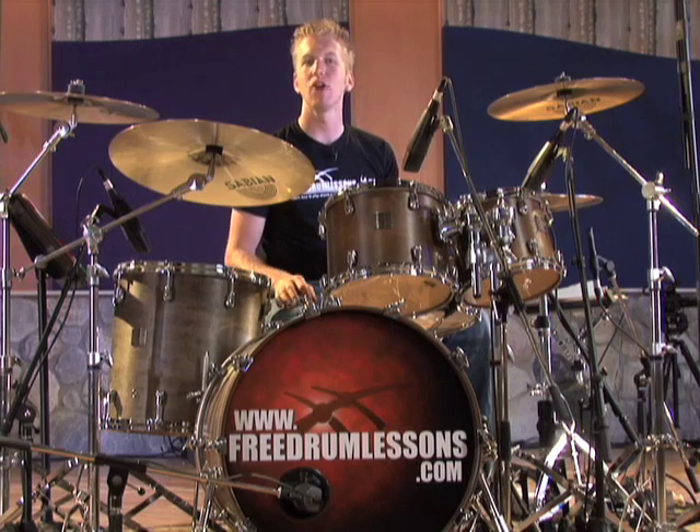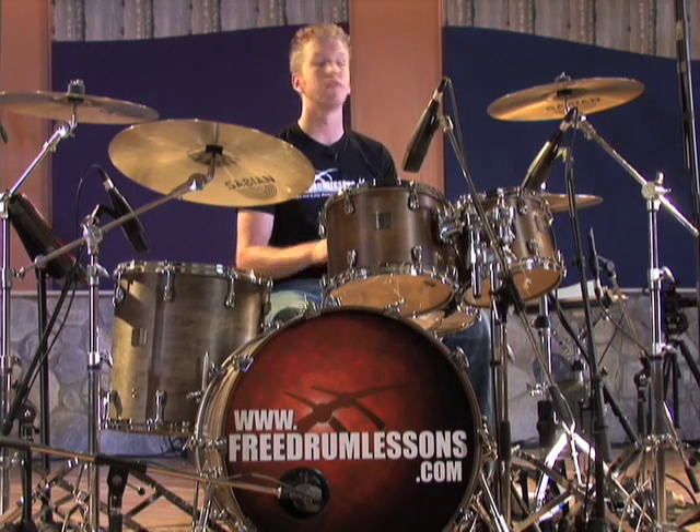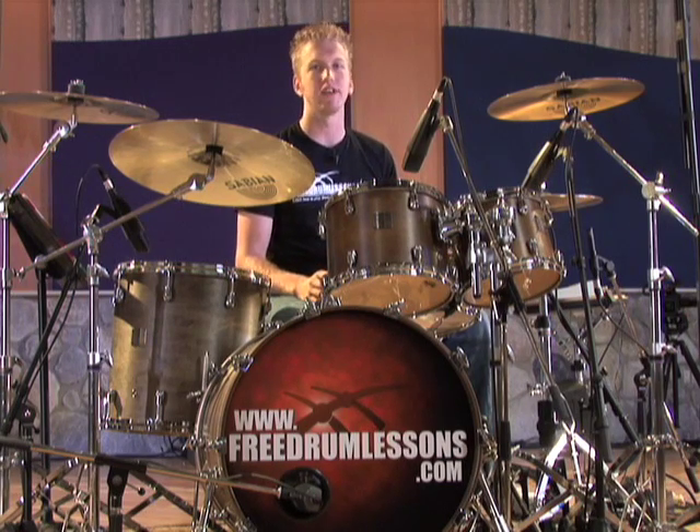Some drummers will ask: which method is best, which one should I learn? If you're first starting to learn, focus on the one that is easiest for you — don't let a simple technique choice slow down your progress. However, in the long run, it is best to learn both methods. Each option has various benefits for different styles of drumming, and neither should be ignored.